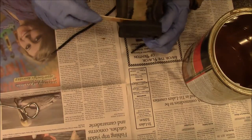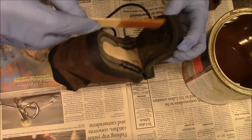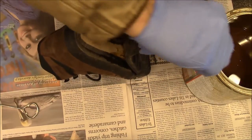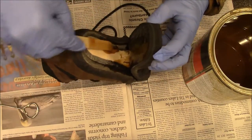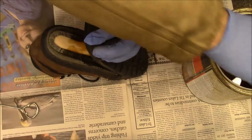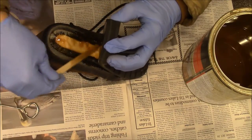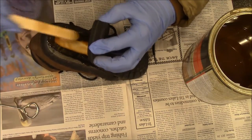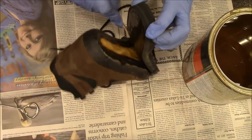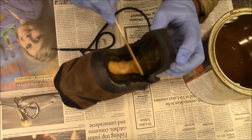You let it dry to the point where it's sticky, and then when you put them together, they're together forever. Scraping some of that off — you don't want it too thick.